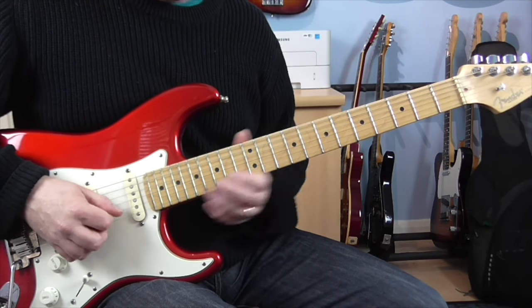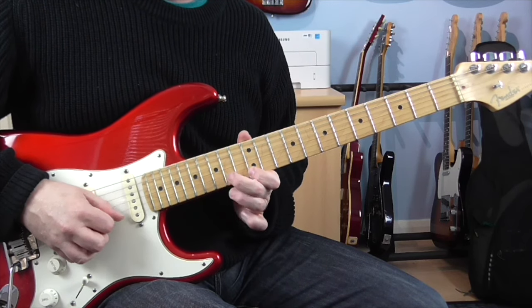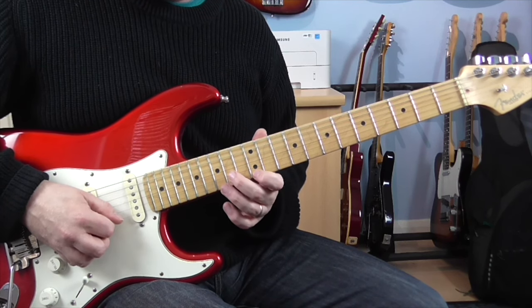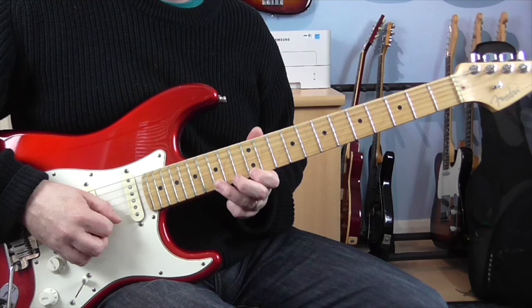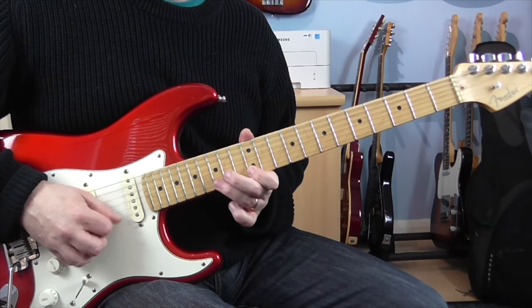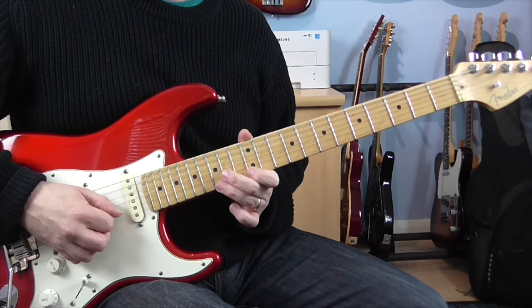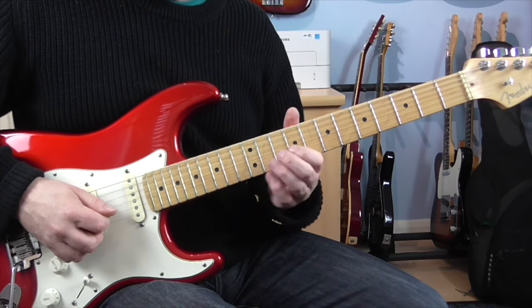Okay, the next arpeggio is over an A chord, and this kind of spells out more of an A7. So it's the same kind of pattern. The notes are 14 on the B, 12 on the E, and then pulling off 15 to 12 on the E.